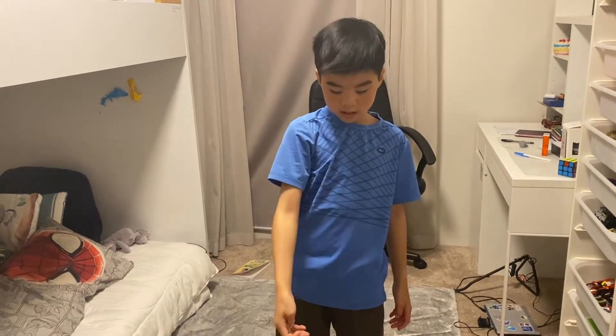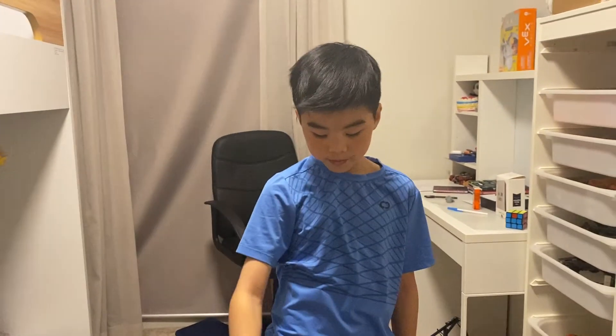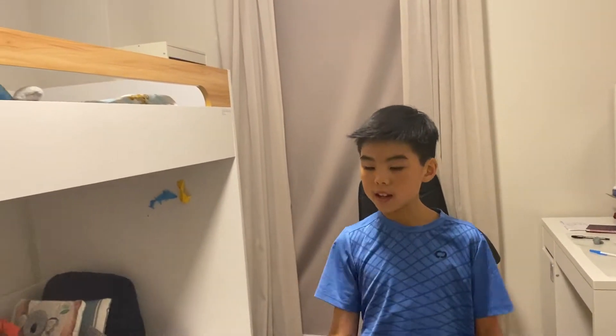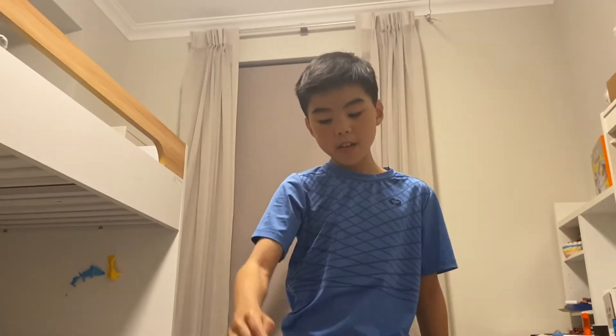We are reviewing this yo-yo — it's the Duncan yo-yo. It was five dollars from Game Star and we're going to be reviewing it, saying everything about what's good and bad. This is not actually mine, I'm just borrowing it because my string broke and I don't have another string for my other one.